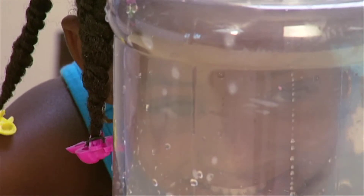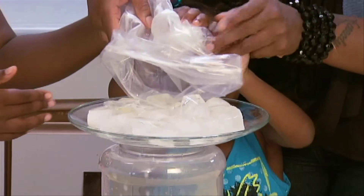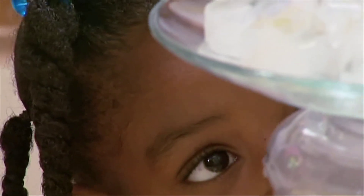Place the plate on top of the jar. Predict what will happen when the ice cubes are added to the plate. Place ice cubes on top of the plate and observe for two minutes.